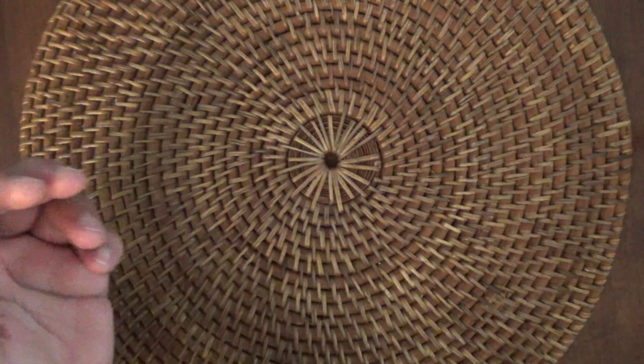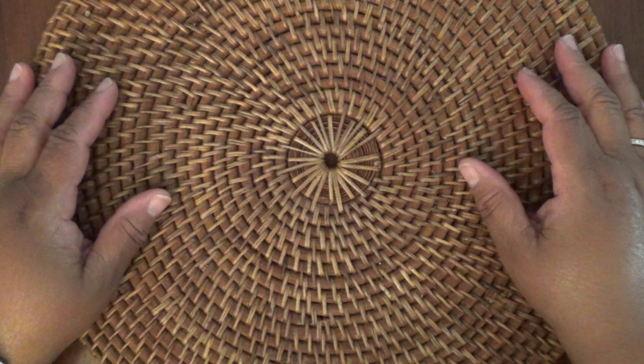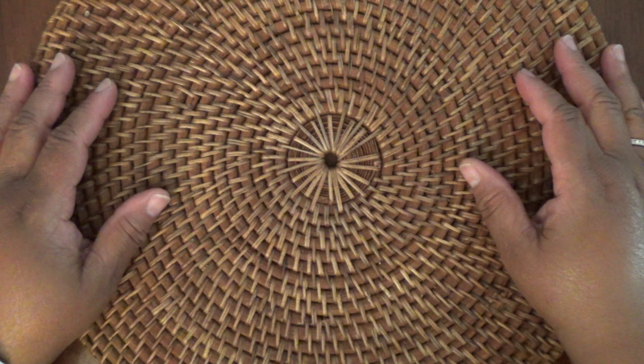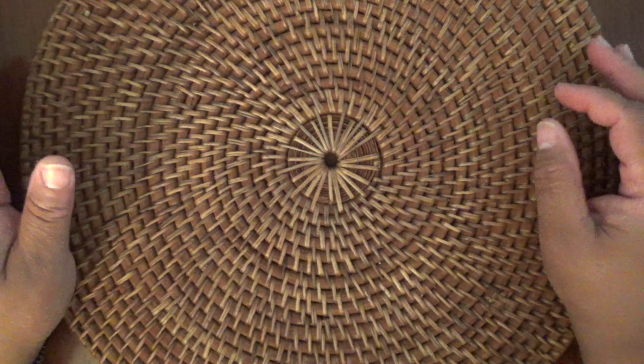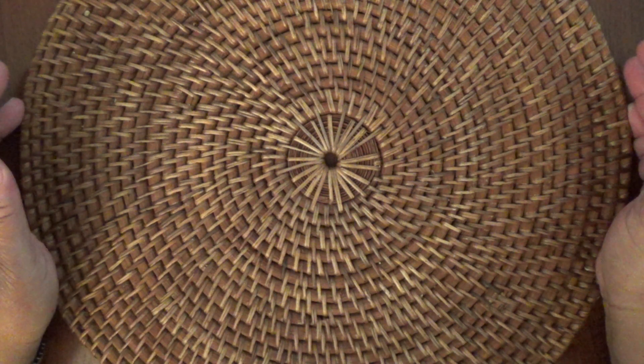Hi everyone, this is Felicia with FP Handmade and I'm coming at you with a follow-up video to my Peachy Keen grab bag video that I showed earlier last week. I received a grab bag from Peachy Keen and I was very disappointed in the content.